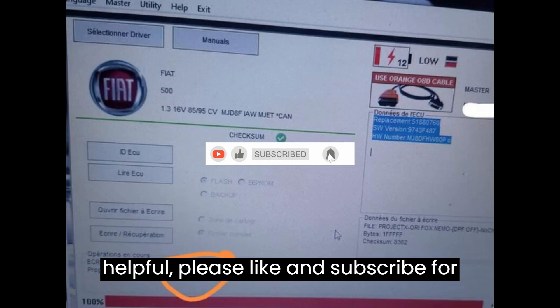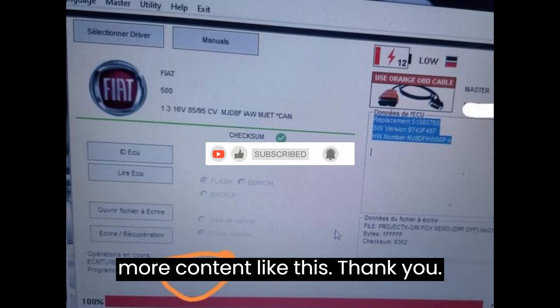If you found this information helpful, please like and subscribe for more content like this. Thank you.